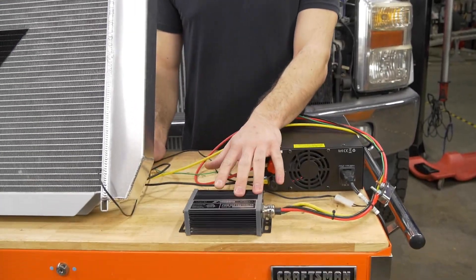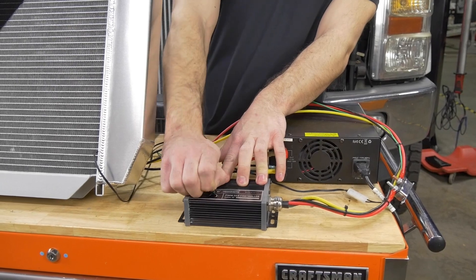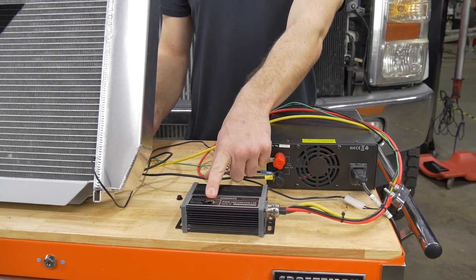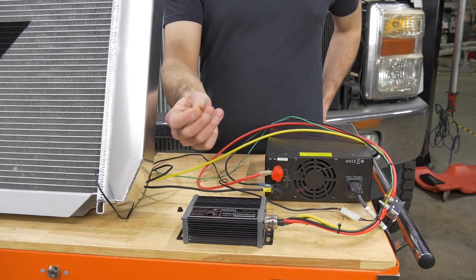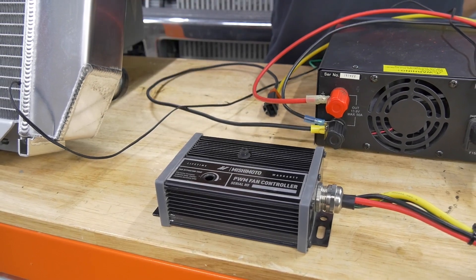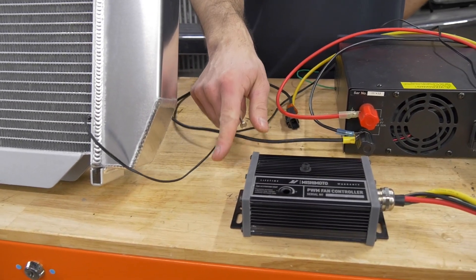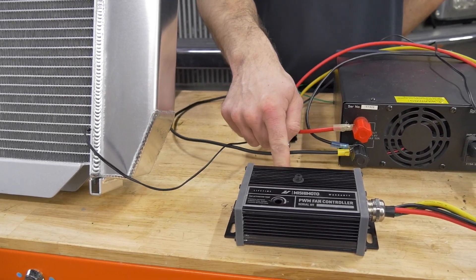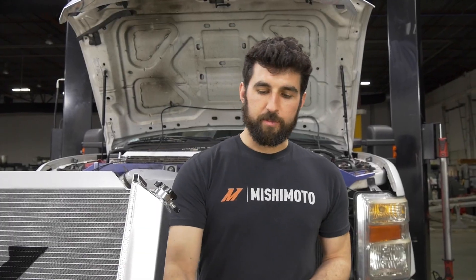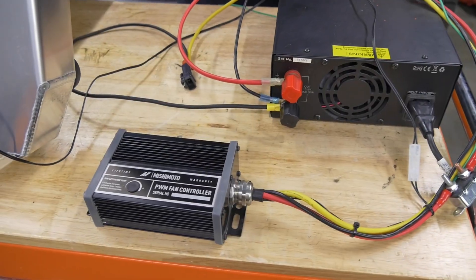To adjust the settings, pull out the rubber plug and there will be a dial inside that adjusts the temperature at which your fans kick on. Use a small screwdriver to adjust the setting. Once the sensor reads your coolant at that temperature, your fans will kick on at 10 percent speed, then slowly ramp up as temperature increases until they reach 100 percent speed, adjusting themselves to maintain the coolant temperature you set. Once that's set, pop the rubber plug back in and your controller should be good to go.